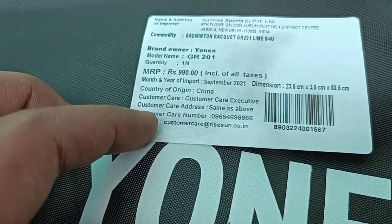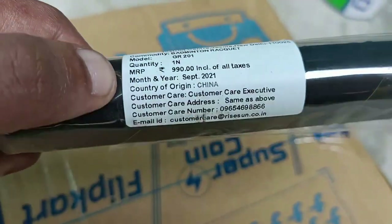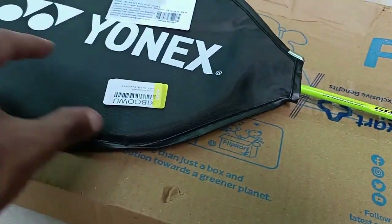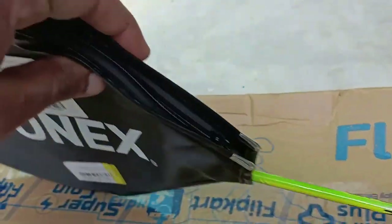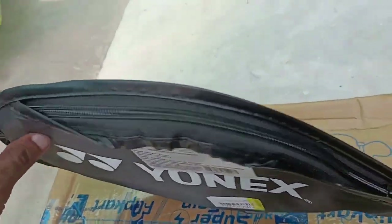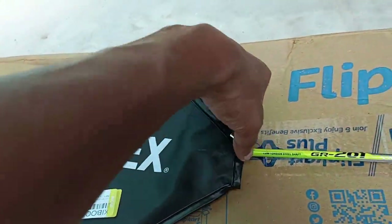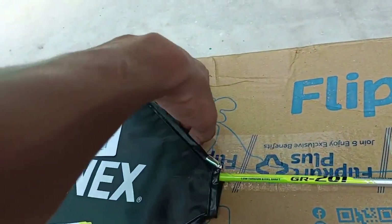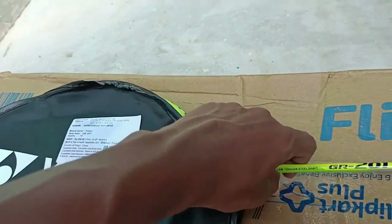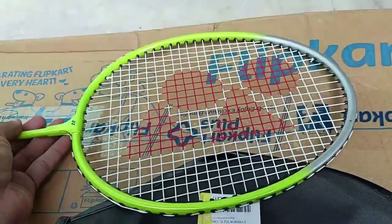They mention the same thing on the packaging — Unix, steel material, badminton racket. It comes with a cover for the top area, though not fully covered. There's a hook for hanging the sports bat. Let's check the quality of the cover later and first look at the design and quality of the bat. Two colors are available: blue and green.